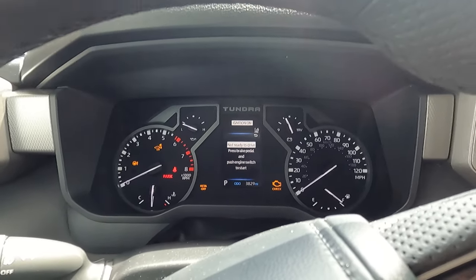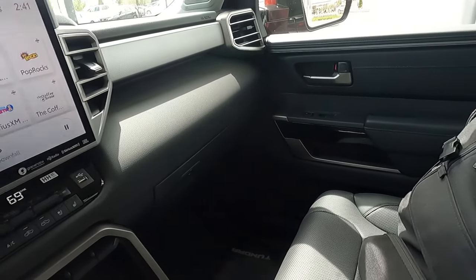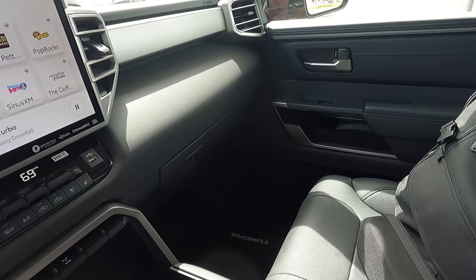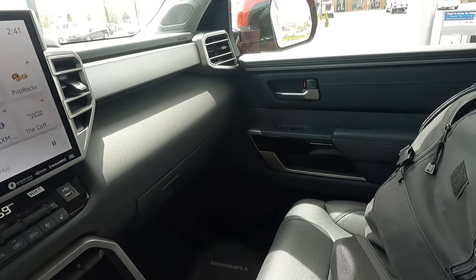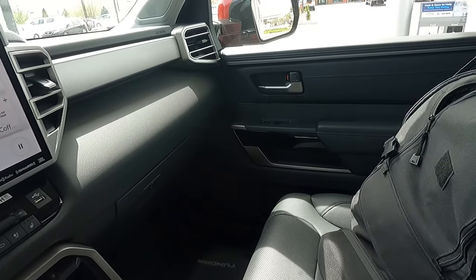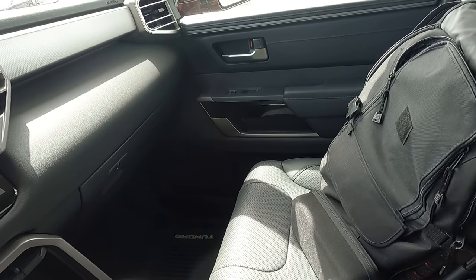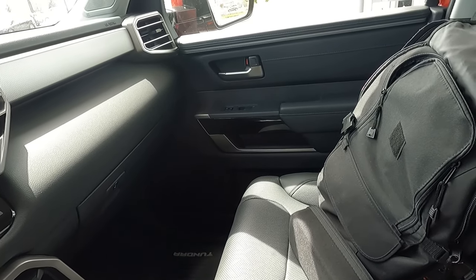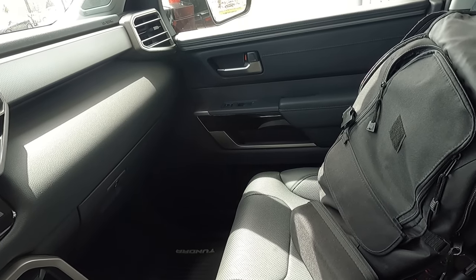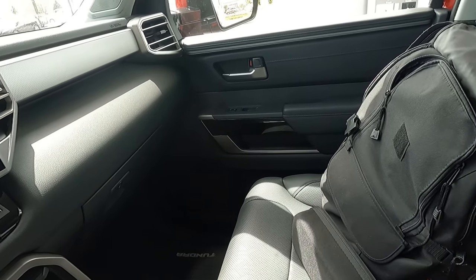For other half-ton trucks I've tested, with the exception of diesels, they're all in this range anyway. With the Ram Rebel and the Hemi V8, it was right around 9.3–9.4 MPG on that same route. The diesel version of the Ram Rebel was about 12 MPG — a little better, but still not as good as I expected.